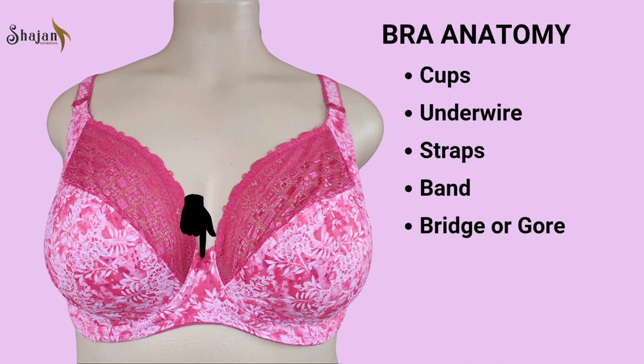Bridge or gore. The bridge, also known as the gore, is the fabric panel that connects the cups at the center front of the bra. Its width can vary between bras, and a well-fitted bridge lies flat against the chest. This component helps to separate and support the breasts, preventing them from rubbing against each other.